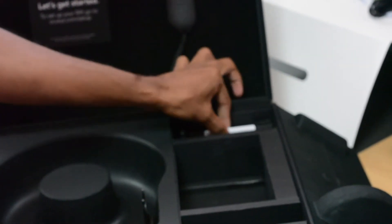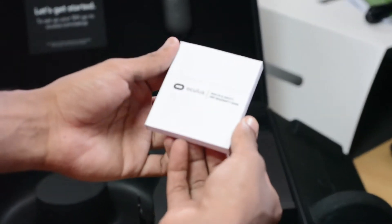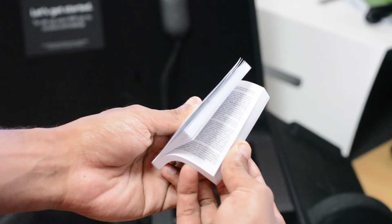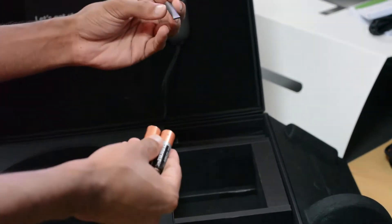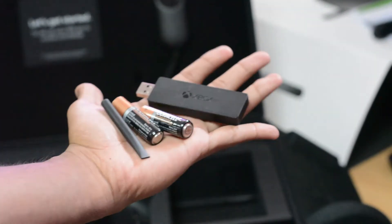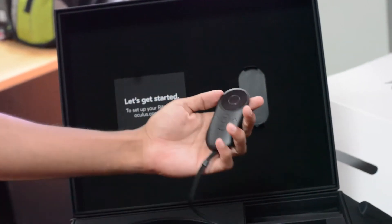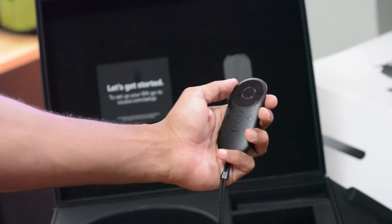Next we have the Oculus Rift manual — a small booklet with all the information. If you're interested you can go ahead and read that. Next we have the batteries as well as the connecting dongle for the Xbox One controller. And finally, after all of that, we have the remote, which will be used for controlling the Oculus Rift.